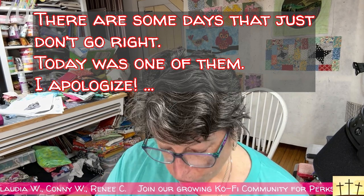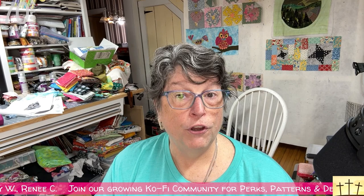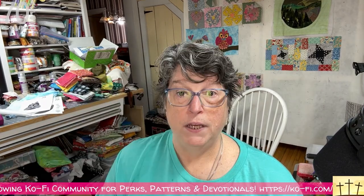Hello there YouTube! I hope y'all are having a blessed day. It is drizzly, gray, and cloudy today and it's been in the 50s. So the chickens didn't go out and about today. We are here with our next little project — block number two in my new series of stuffed potato chips, and this time we are doing a pinwheel.